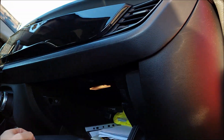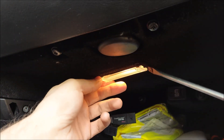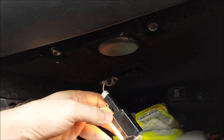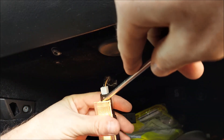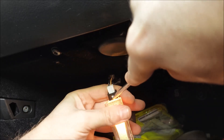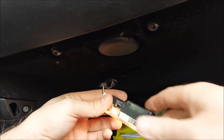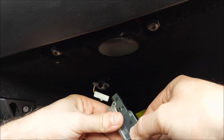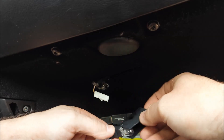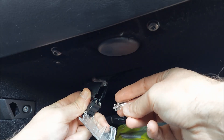Moving on to the bulb located in the glovebox. This one is going to be pretty much the same as the one in the boot and in the door. I'm just gonna pop it out using my flathead screwdriver and remove the connector, although you can see there's more than enough slack here so that's not really necessary. Again I'm gonna push on the sides and you can just pull the bulb out.